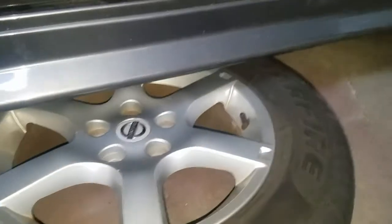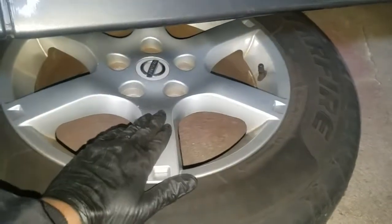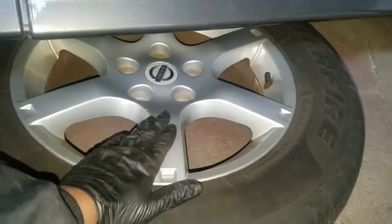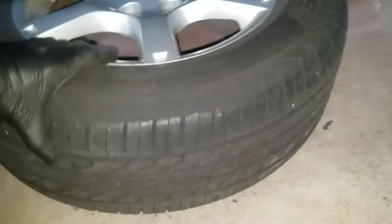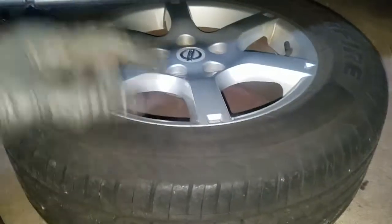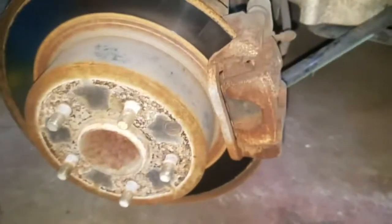For even more safety, after I take the wheel off I take it and place it under the vehicle with the smooth side facing upwards. That way when you go to slide it under or pull it back out to put it back on the car, you're not scratching the finish surface.